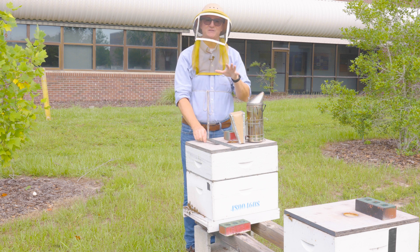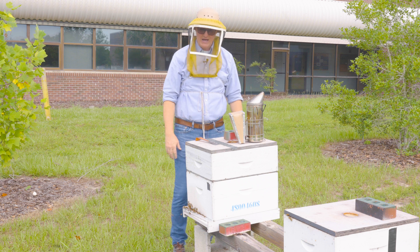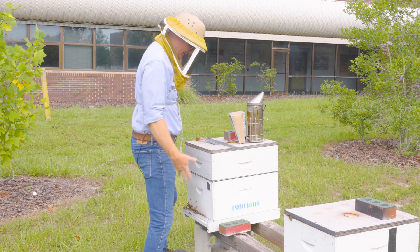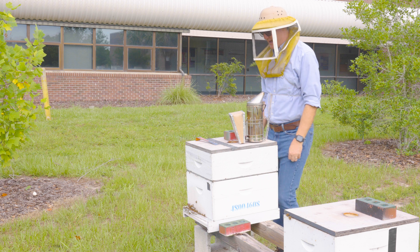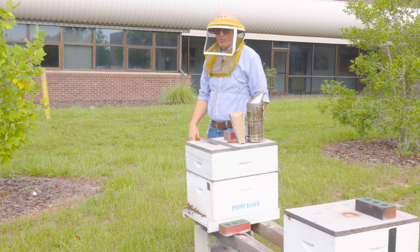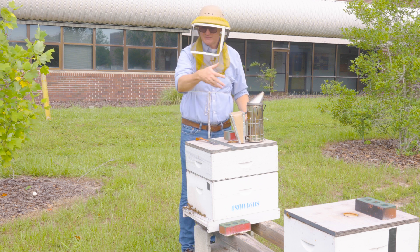Now, when I approach a hive, I do not work it from the front — when you're out in front you're blocking all the bees from coming back into their hive. I don't work from the back either, because it's awkward to pick up frames in that direction. I prefer to work hives standing beside the hive.